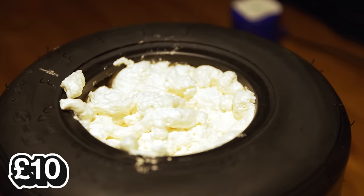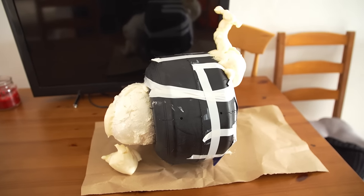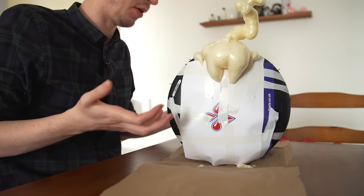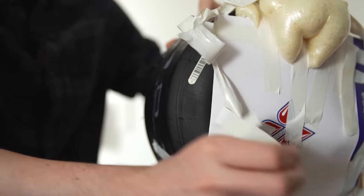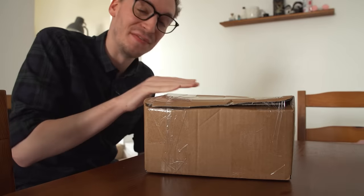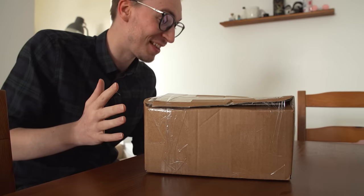It's the morning after and the expanding foam literally did its job — I kind of forgot it was actually going to expand. So I'm now going to take off all the tape that was trying to hold the foam in and start cutting off some of the excess.